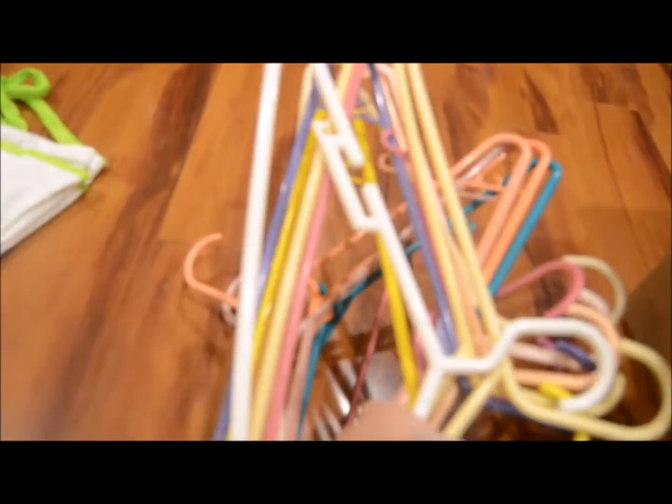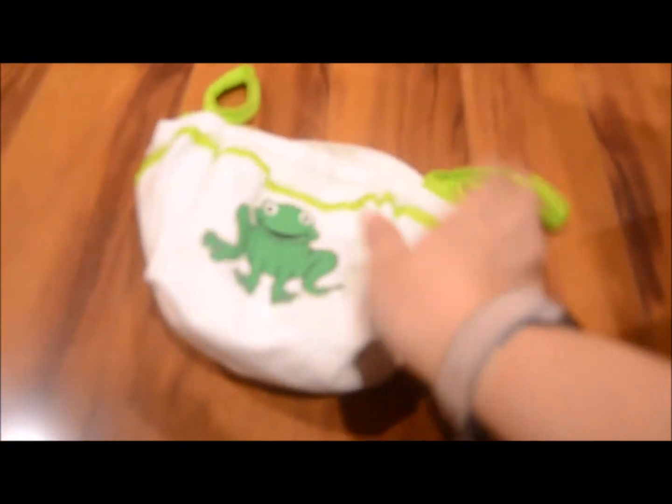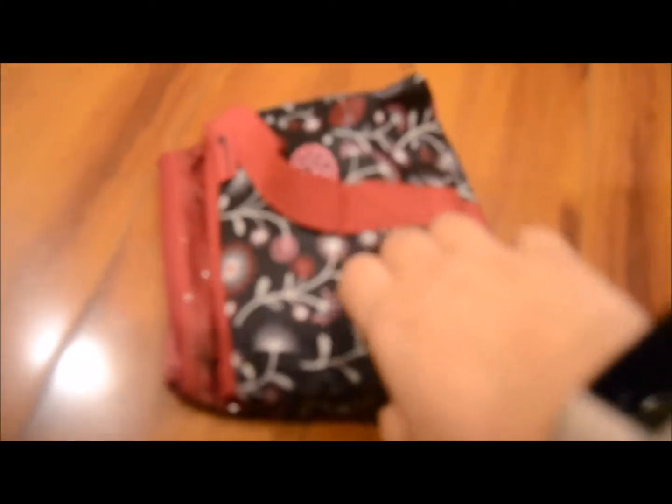I'm going to count these hangers as item number four — I don't want to count each one individually. The next thing I'm donating is this cute little bag that used to hold gardening tools. Super cute, but the girls never used it — that's item number five. Item number six is this cute little safety first kit. It still has a toothbrush and little scissors, things I never used with the baby. So I'm going to go ahead and donate that.